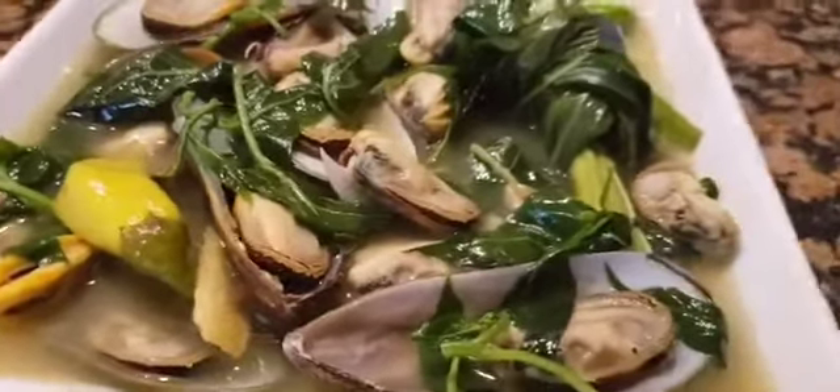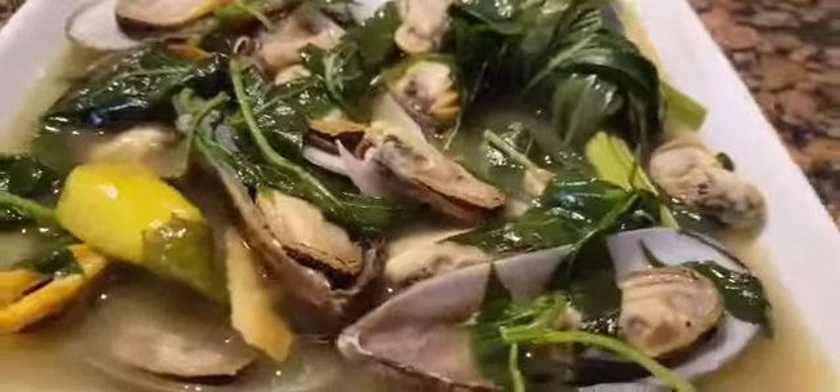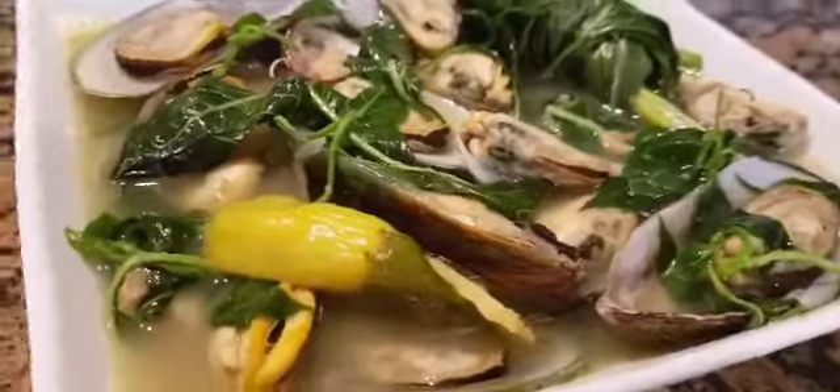Hello everyone, welcome back to the channel. For today's video, I will cook tinolang tahong or mussels. So stay with me so I can show you how.